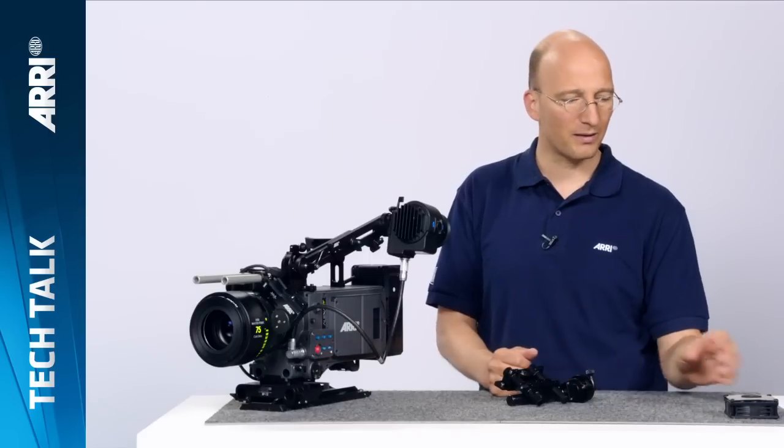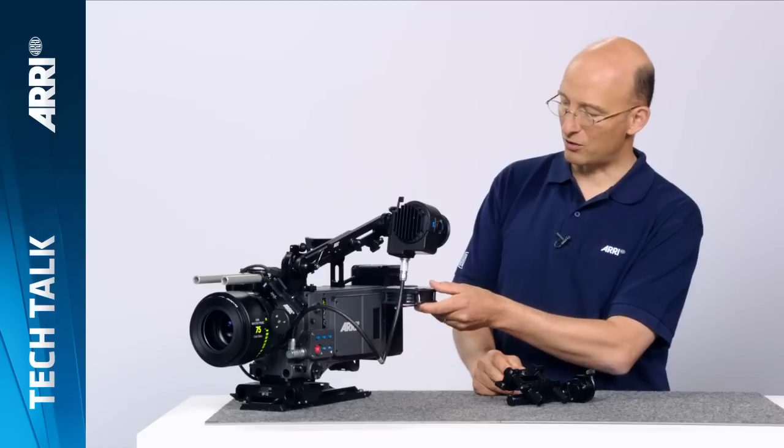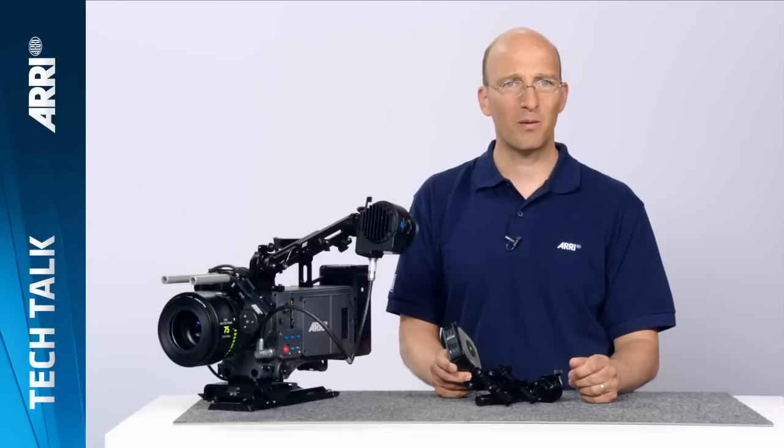The eighth feature is two included licenses: an anamorphic de-squeeze license and a high-speed license are included with every ALEXA XT camera, so they're not an extra purchase anymore. Last but not least, we have a new fan. The ALEXA XT fan is about 1 dB quieter than the previous fans, putting all ALEXA XT cameras at 19 dBs. The fan can be relatively easily exchanged — it sits in the back, and to distinguish it from the regular ALEXA fan, the XT fan has a yellow dot on it. That's it for the ALEXA XT cameras — wonderful cameras, I hope you have fun shooting with them.